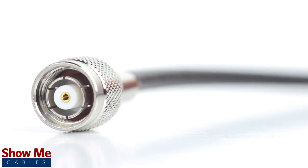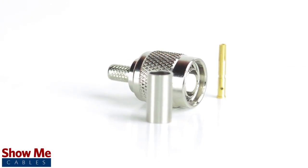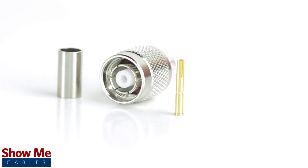Congratulations, you have successfully installed the reverse polarity TNC male connector. For all of your cable and connector needs, choose Show Me Cables.